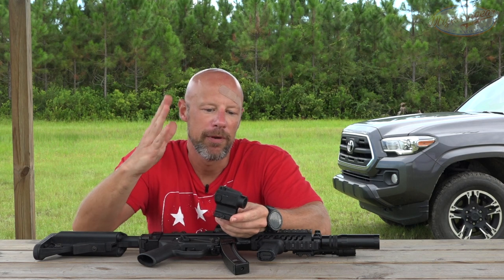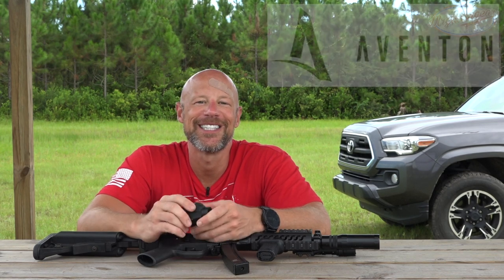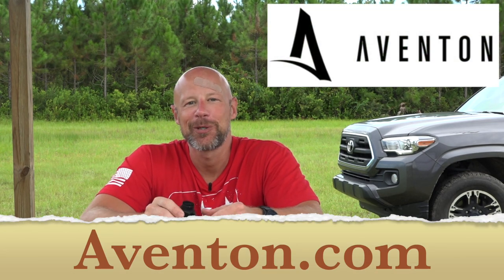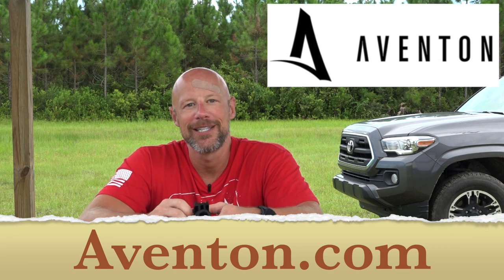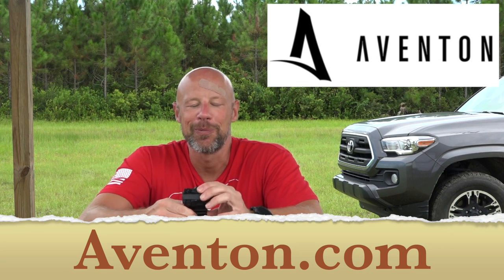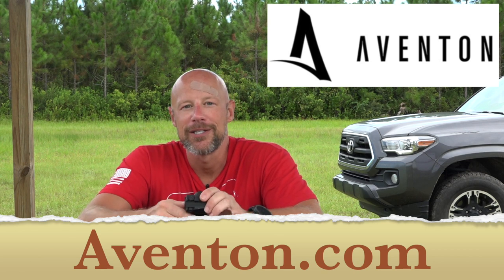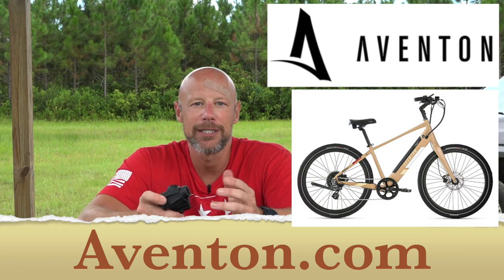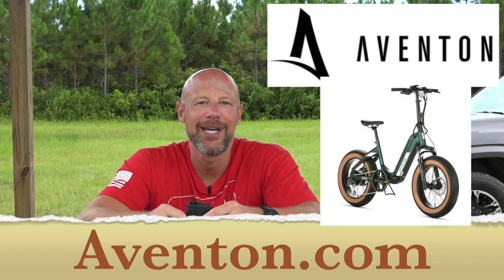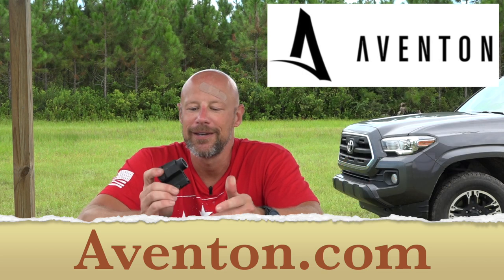Before we get into the individual red dots, I want to thank the sponsor of today's video, Avinton. They make electric bikes and they are awesome — a total smile machine. They own their manufacturing from start to finish, their frames are compatible with most aftermarket bike accessories, and they're loaded with features: lights, brakes, models designed for off-road, city, or in between. Thanks to Avinton for the sponsorship.